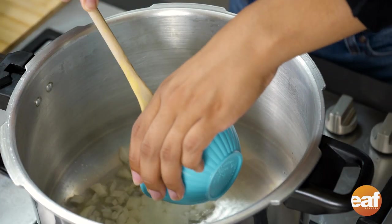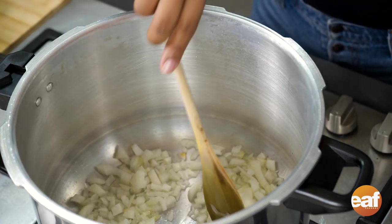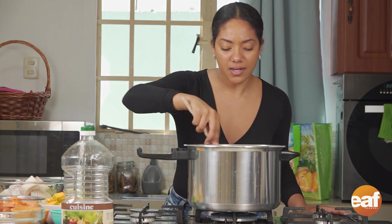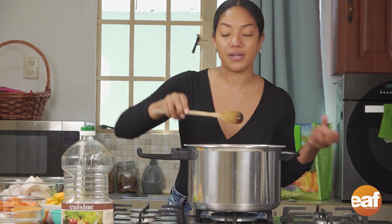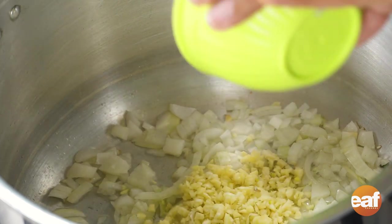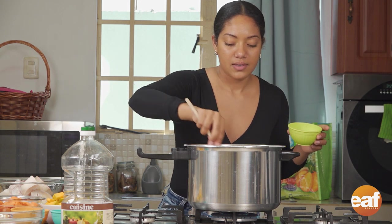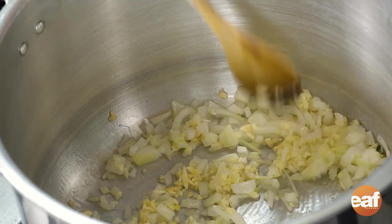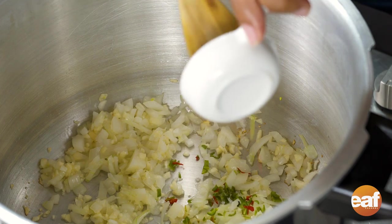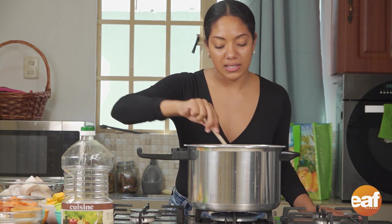I'm going to add my onions and let these cook so that they're translucent. We just gave these onions a rough chop, because remember everything is going to cook down really well in our soup. Next I'm adding some minced garlic — four cloves, minced. If you want to follow along, we have the full recipe in the link provided so you can get all the exact measurements. Next we're going to add some chopped pimento. I remove the seeds from my pimentos because I don't want it to be too spicy, but if you like pepper you can surely leave the seeds in.